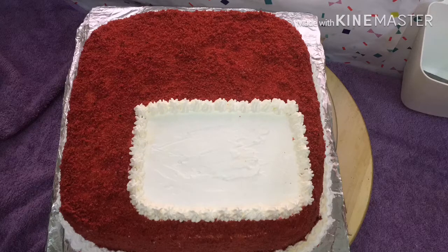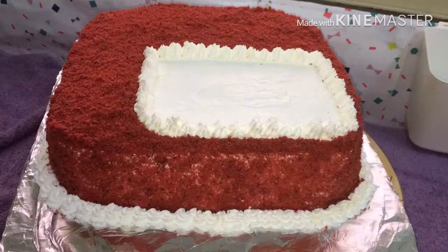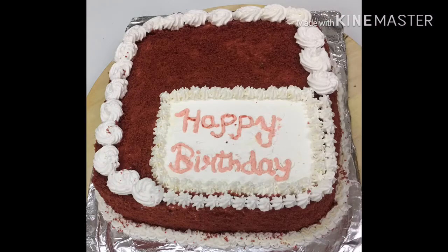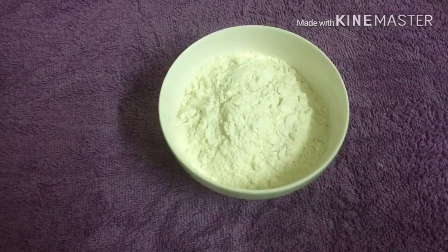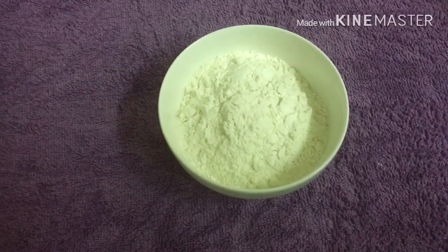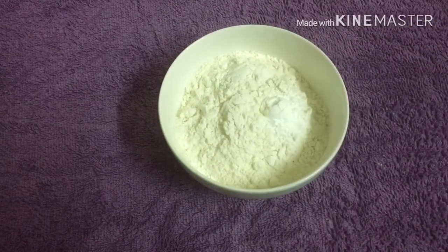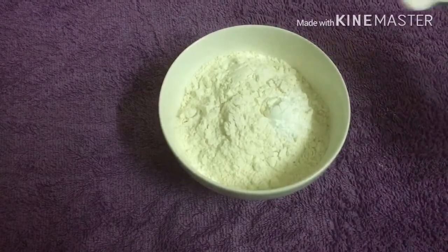I have a very tasty recipe for you today. This recipe is perfect and very good for cream cheese frosting.